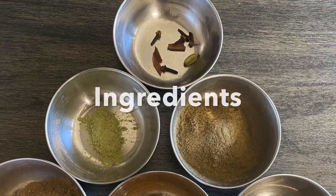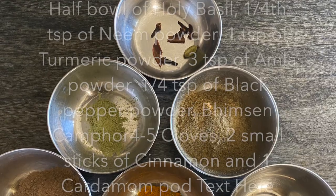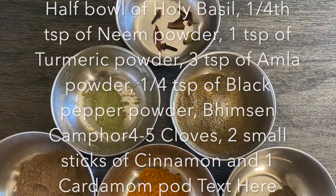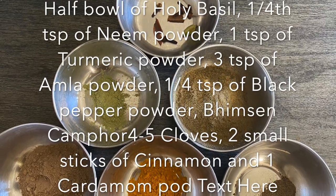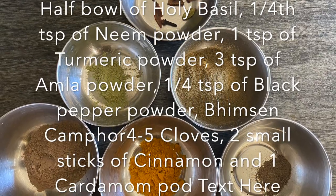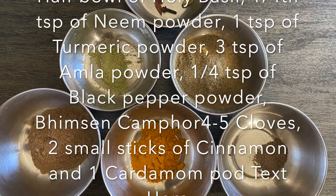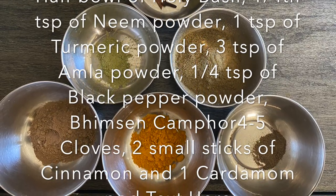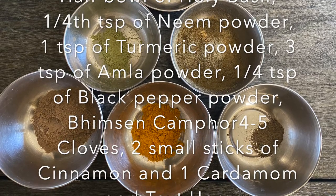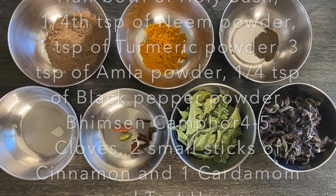The ingredients required for this recipe are whole spices like cardamom, cinnamon, cloves, and black pepper. I have used a quarter teaspoon of black pepper powder, a quarter teaspoon of neem powder, half a cup of basil, three teaspoons of amla powder, one teaspoon of turmeric powder, and one-tenth of a teaspoon of edible camphor.